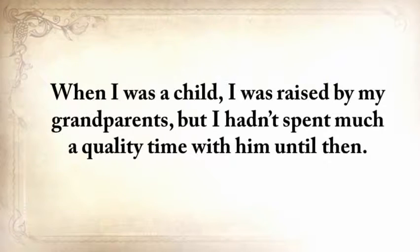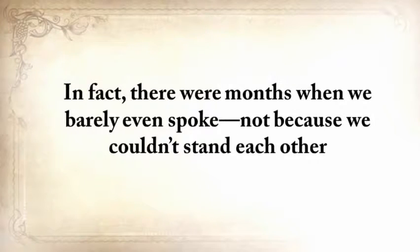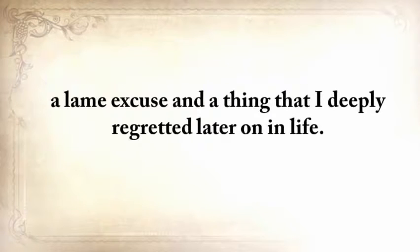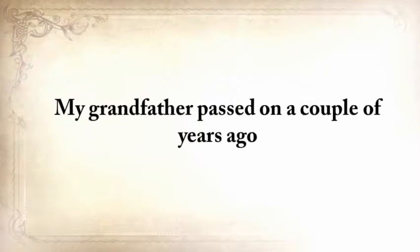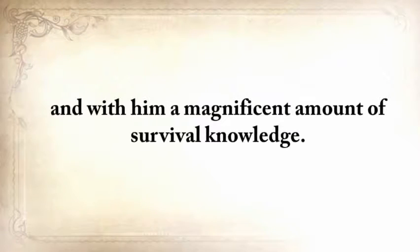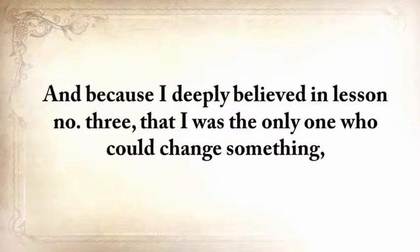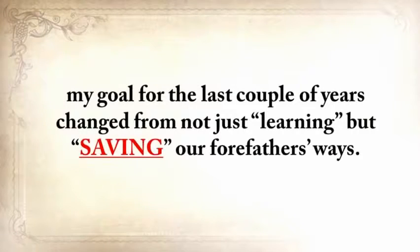When I was a child, I was raised by my grandparents, but I hadn't spent much quality time with him until then. In fact, there were months when we barely even spoke — not because we couldn't stand each other, but only because I was always too busy working or taking care of my kids. A lame excuse and something I deeply regretted later. My grandfather passed on a couple of years ago, and with him a magnificent amount of survival knowledge. Think about your grandfather and how many things he did or knew that will vanish forever into the dark abyss of ignorance.